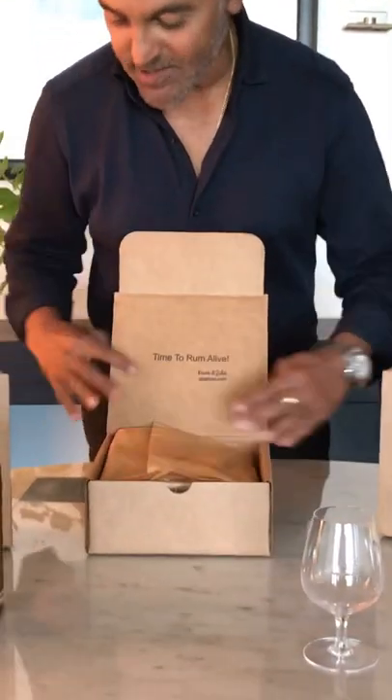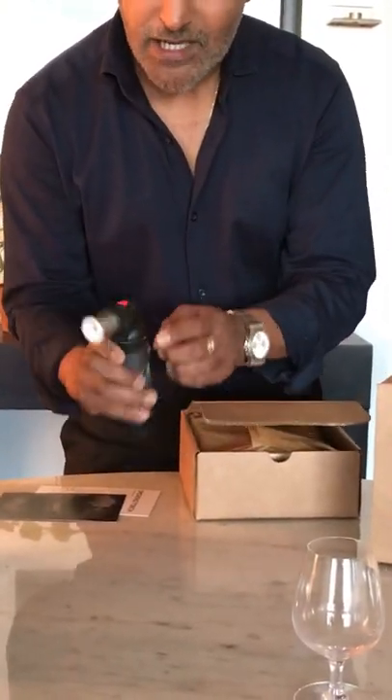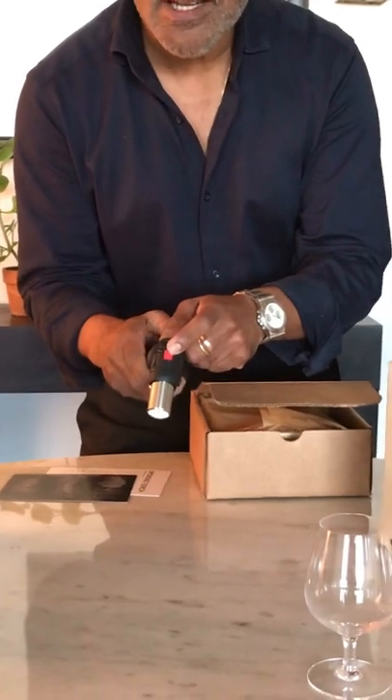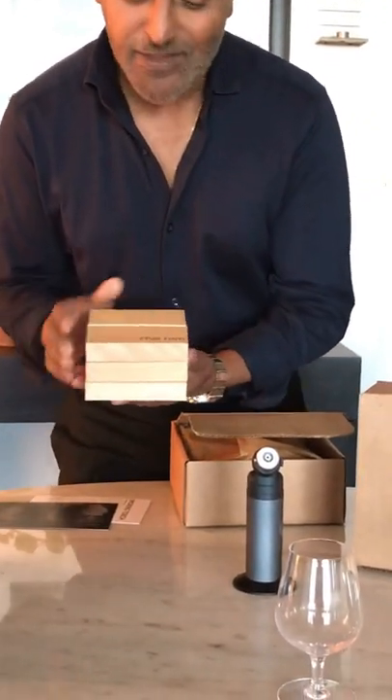So let me show you again what's in the box so that you have a clear idea. First of all you have your culinary grade torch. The torch comes with a flame adjuster and, most importantly, a child lock for safety. The second thing is that you get your three blocks. In this instance we're using three flavors — cedar, cherry, and maple — each one modulating the rum in a different way and making for a new experience.